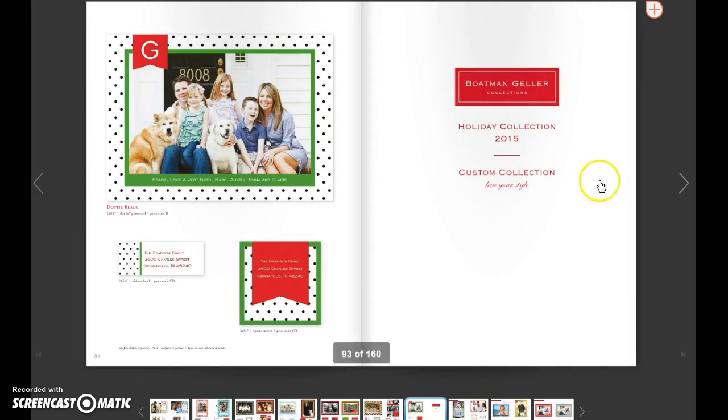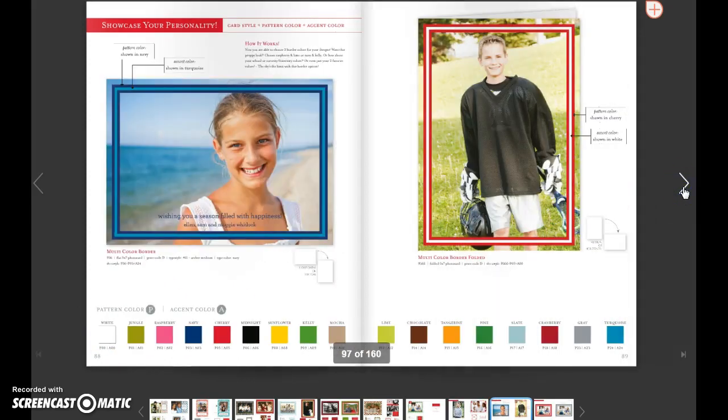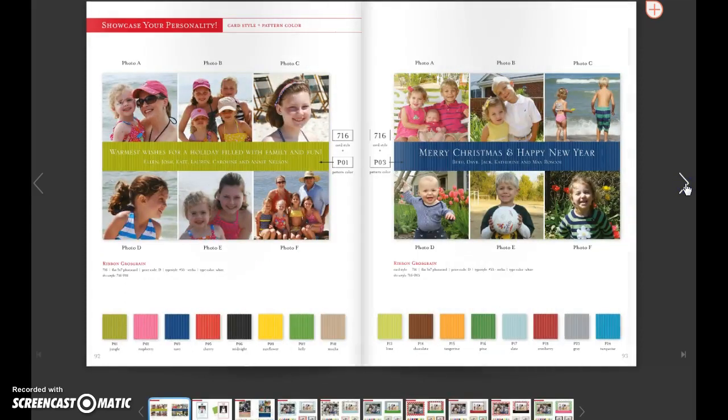Then you get to our custom collection where, as the Boatman Geller brand likes to say, live your style. This is a new custom collection from the Everyday program — the Corner Key Border. That's one that can go either way, as you can see, and you can make it any one of these colors. And then this is our multi-color border — this is the only one that gets the white option. And then this is the Greek Key Border.